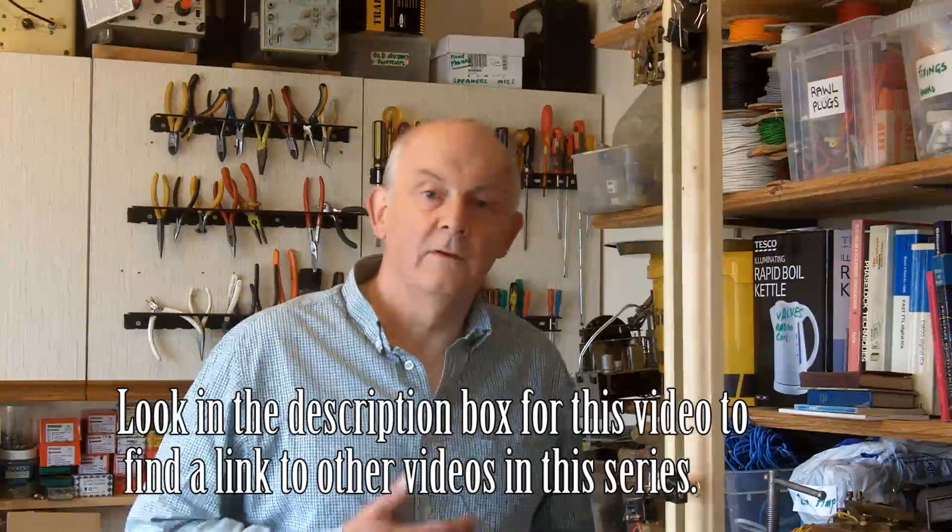Hi there. I'm continuing to play around with this little clock that I've been messing with. This video will only be of interest to anybody that wants to see the sort of things that I've been looking at as optional drive mechanisms.